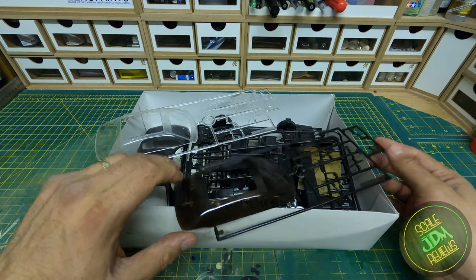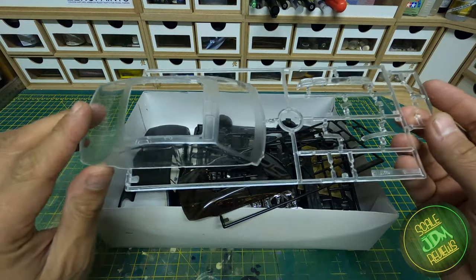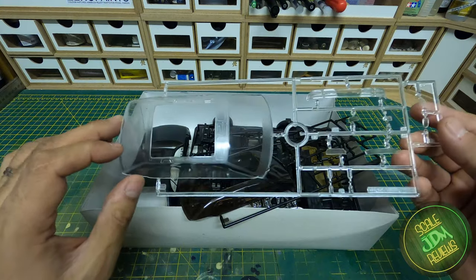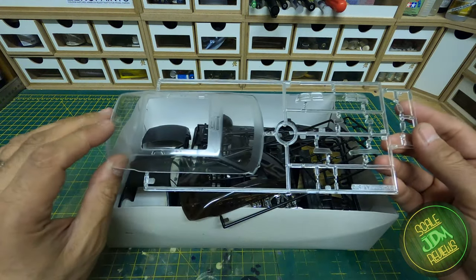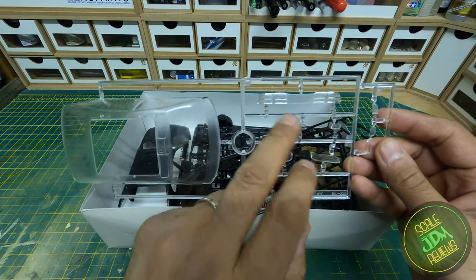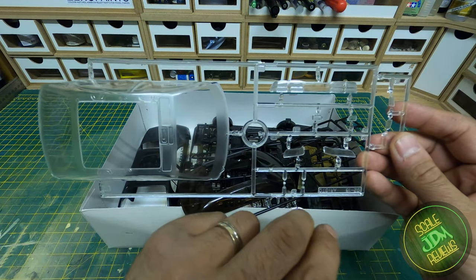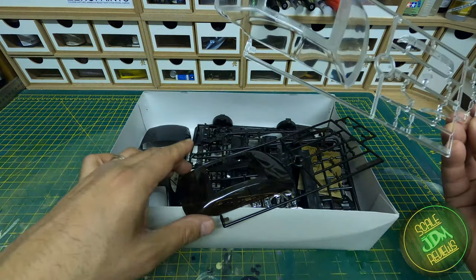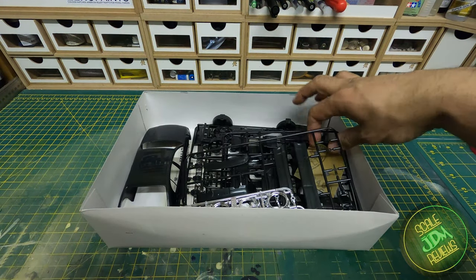When you build the kit you can mix and match — tinted windows but clear lights, for example. I really applaud Aoshima for this choice because I'm not great at tinting windows, so having them pre-molded in a tinted colour is a neat step. The clear sprue has the main windows front, rear and sides, with slightly matted sections for the black window edges, plus front lights, rear light cluster, indicators, side lights, fog lights, and side repeaters.